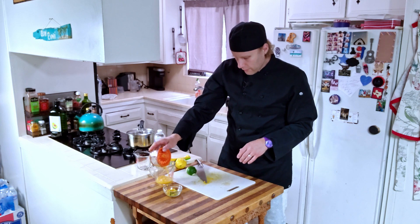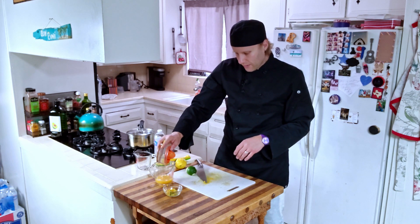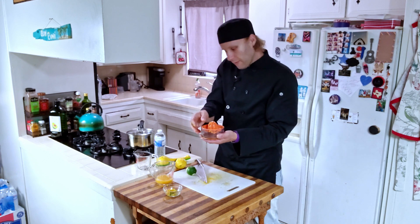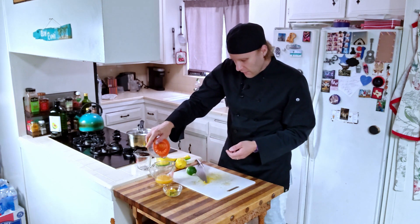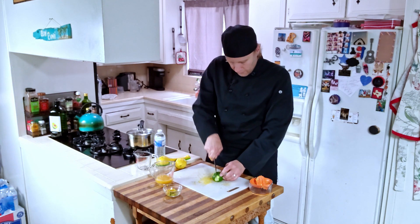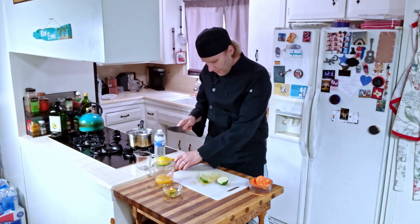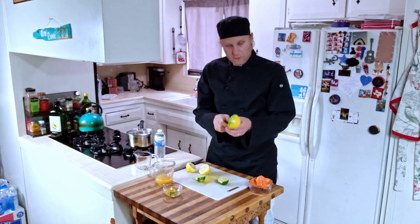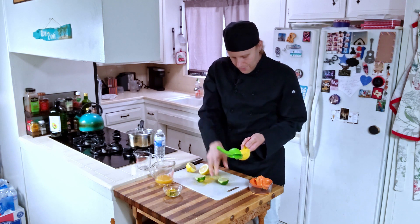I usually pour through the side of my juicer that's got the strainer on it. You don't have to — if you want chunks in there, it's not like it'll kill the dish. That's just my preference. Do the same with our lemon and our lime. For these guys I have a different juicer — this one is too small for the orange, but for the lemon and the lime it's perfect.